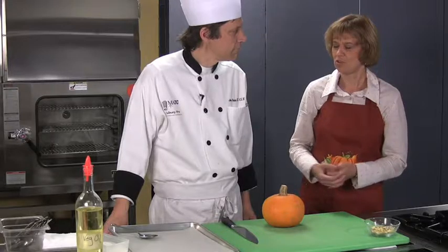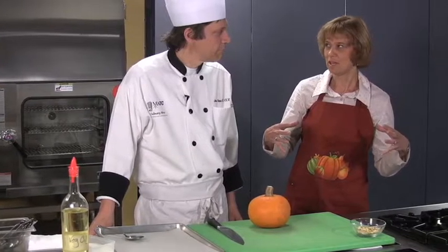Should you use jack-o'-lantern pumpkins for eating or should you buy these smaller pie pumpkins? You want to buy the small ones. The big pumpkins — one thing about vegetables is the younger they are, the sweeter they are, and the less fibrous and starchy they are. So if you're going to go through the work of making a pumpkin pie using fresh pumpkin, you want the small pumpkins.